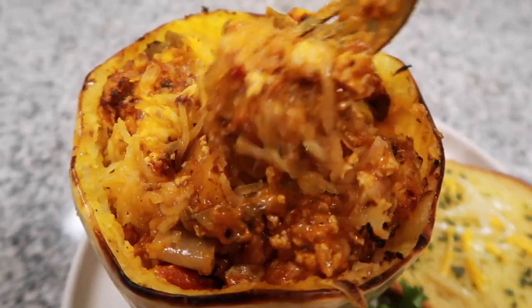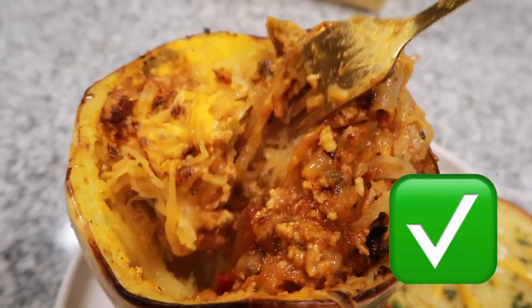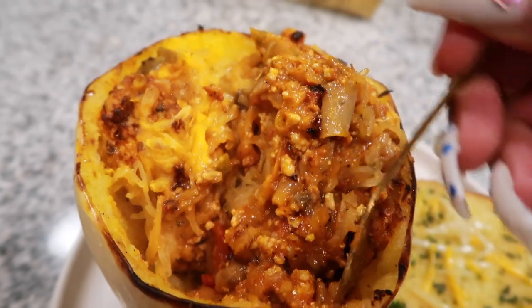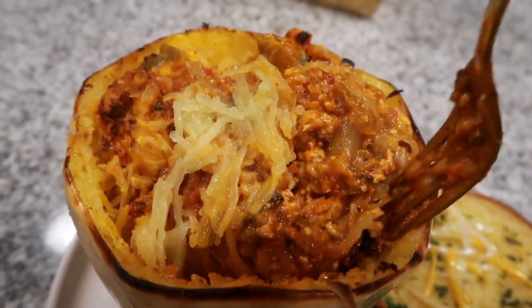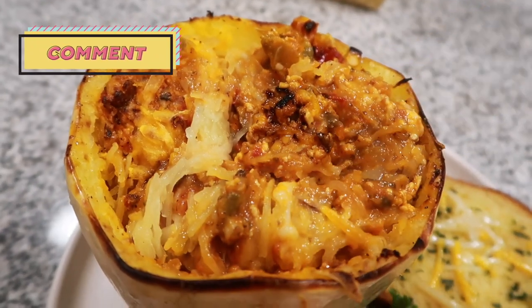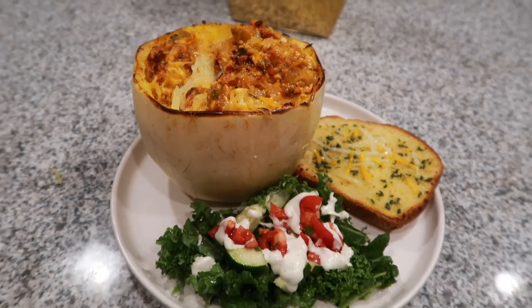This is what the vegan spaghetti squash is looking like — it's getting real spaghetti. From my view, it was so delicious. Don't forget to like, comment, and subscribe. Thank you so much for watching until the end of this video. Let me know down below if you're going to try this recipe, and don't forget to hit that subscribe button and that notification bell.